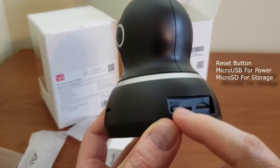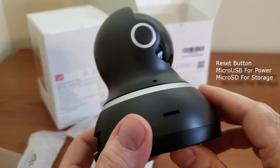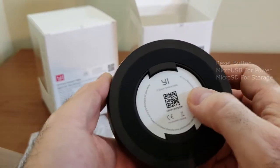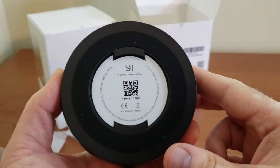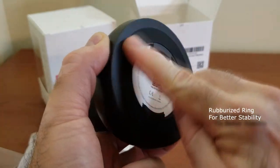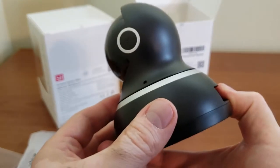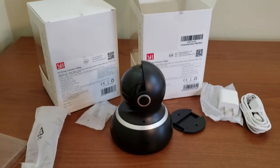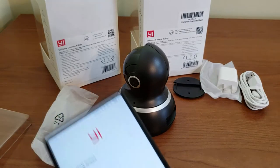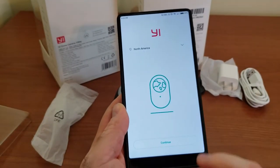On the back we have a reset button, a micro USB port for power, and a micro SD slot for storage if you're not willing to use the cloud, which is a paid service by Xiaomi. There's also a rubberized ring at the bottom that prevents the camera from moving around on a flat surface, which is always good to see. The setup is absolutely easy.